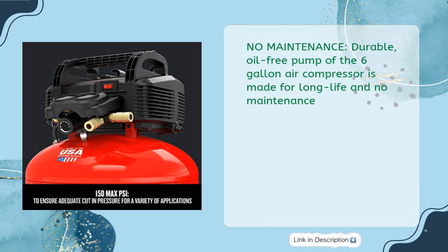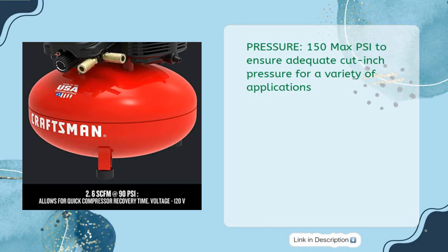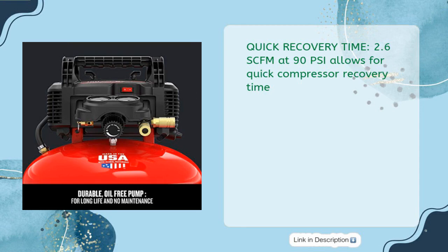150 max PSI ensures adequate cut-in pressure for a variety of applications. Quick recovery time: 2.6 CFM at 90 PSI allows for quick compressor recovery time.